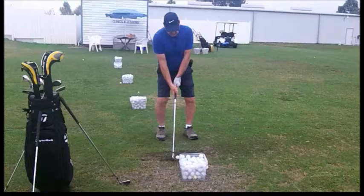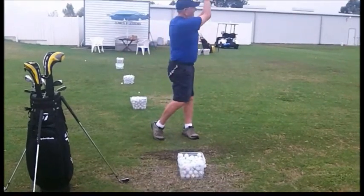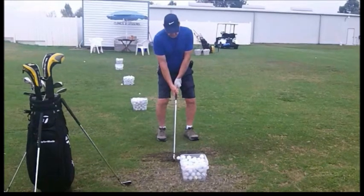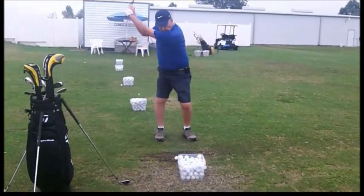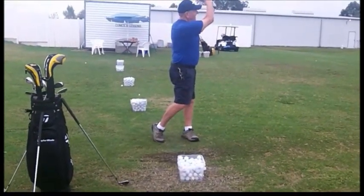Let's watch it at full speed. A little jerky — let's slow it down and watch it again. See the right hand staying a little bit under the club. He actually hit that pretty solid.